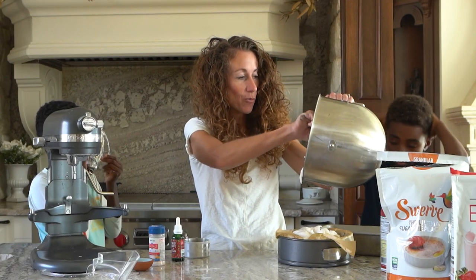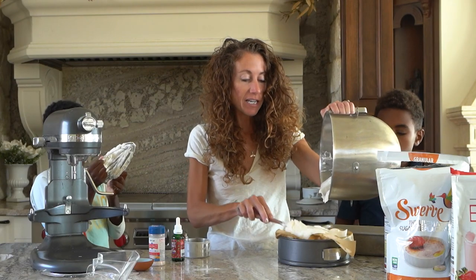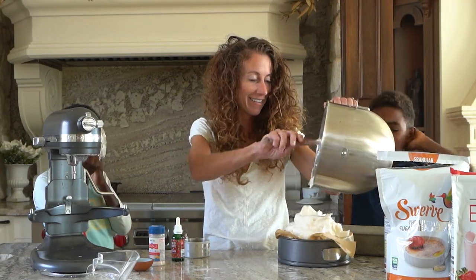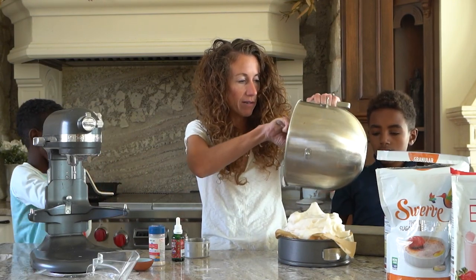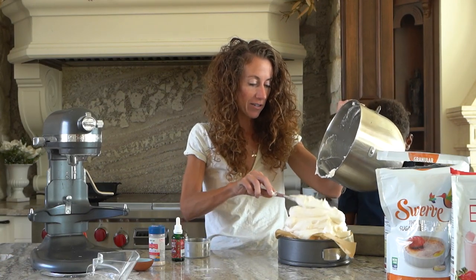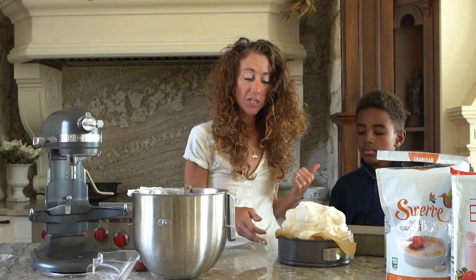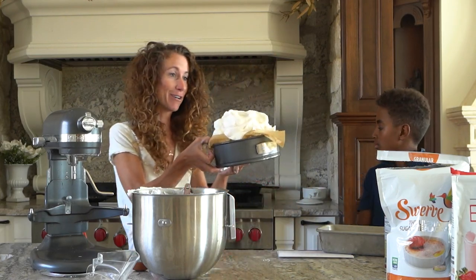If you want, you could put this into a bread loaf pan because it tastes really good as French toast. Now this is going to grow so I probably should have used a bigger pan, but this is real life. So this is our angel food cake — this is going to go into your oven and it's probably going to take about 40 minutes. It's going to grow.